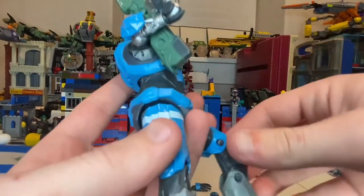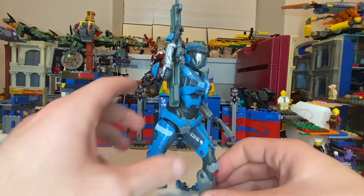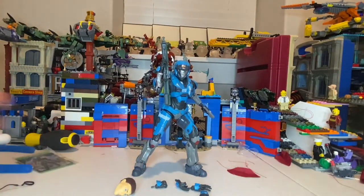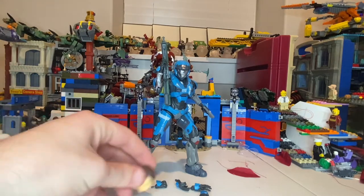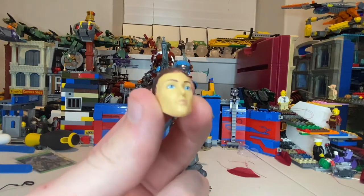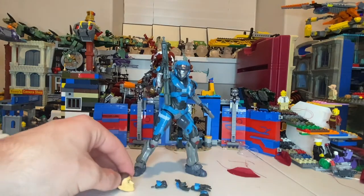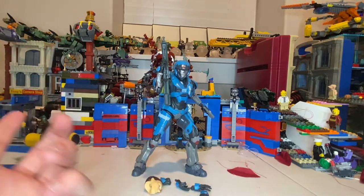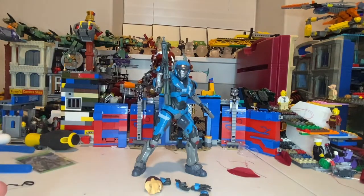I wish they did a better job overall. The robotic arm is the best feature. I don't like the alternate head sculpt at all — it doesn't look great. The main issues are the head sculpt and the ball joint that popped out unexpectedly. Besides that, I think this is a cool figure and I like what it comes with.